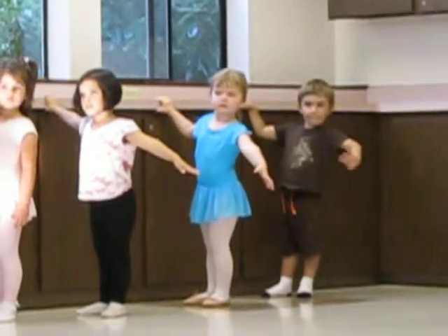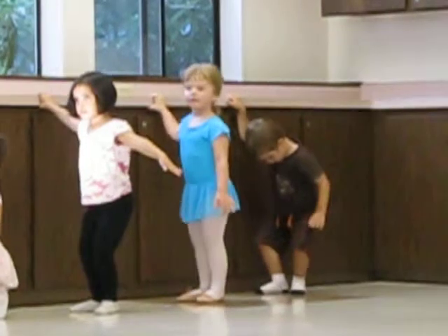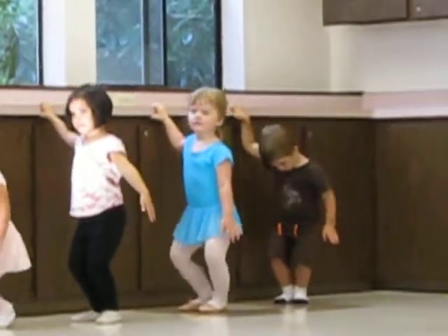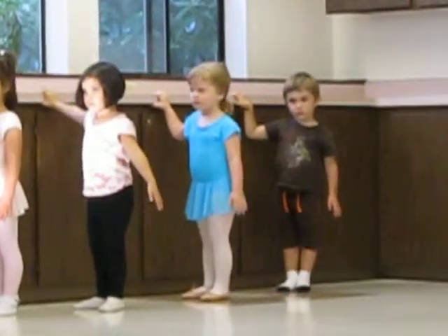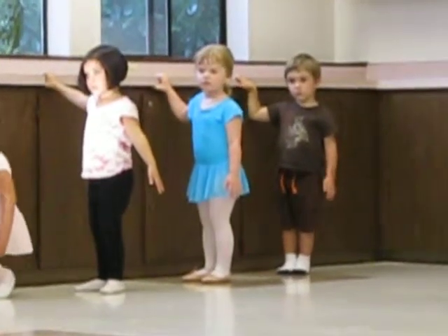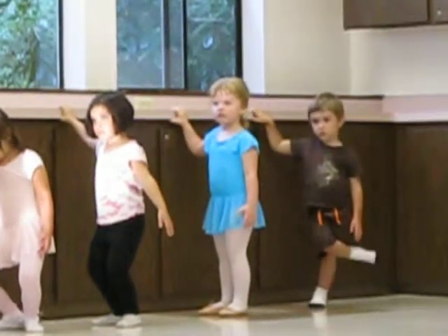And if we bend our knees we could make a little window. Oh, don't squish your window. You go all the way down and you squish it. Let's not squish it. Oh, you went too far. There you go. Nice windows.